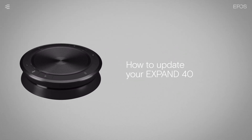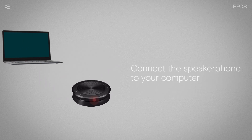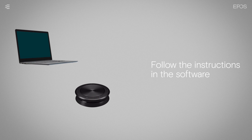To update the speakerphone's firmware, first download and install the EPOS Connect software. Then connect the speakerphone to your computer using the USB cable or dongle and follow the instructions in the software.